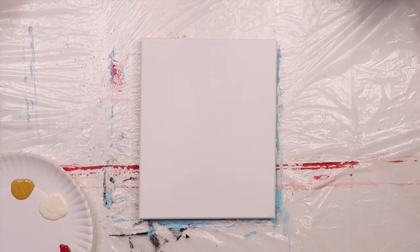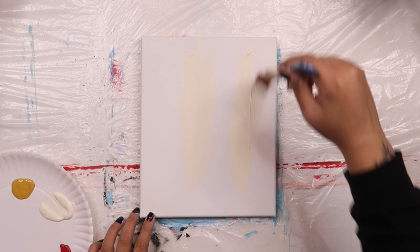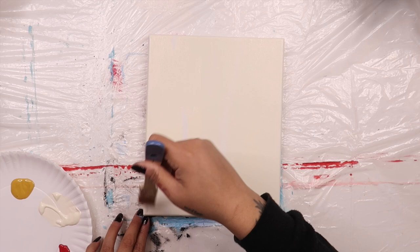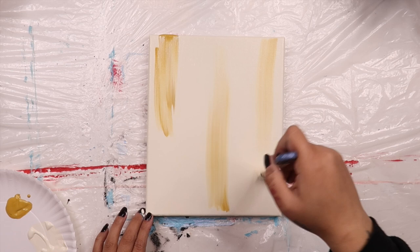We're going to begin by painting the background cream. If you don't have cream, just mix a tiny bit of brown into white and then coat your canvas with an even layer of this cream colored paint. Next, dip your brush into some gold and just add a few streaks to your canvas. If you don't have gold, you can use yellow mixed with a tiny bit of brown.